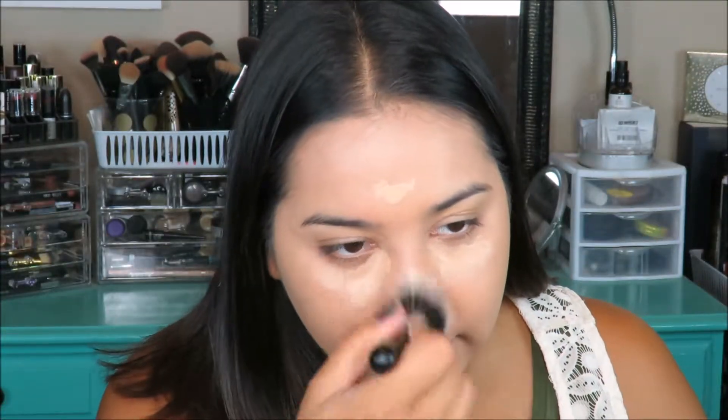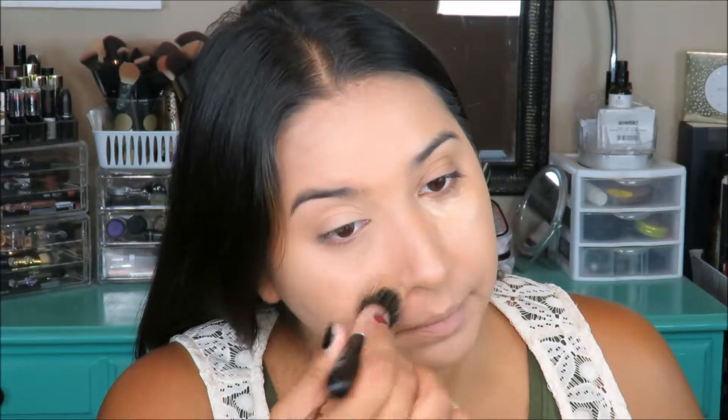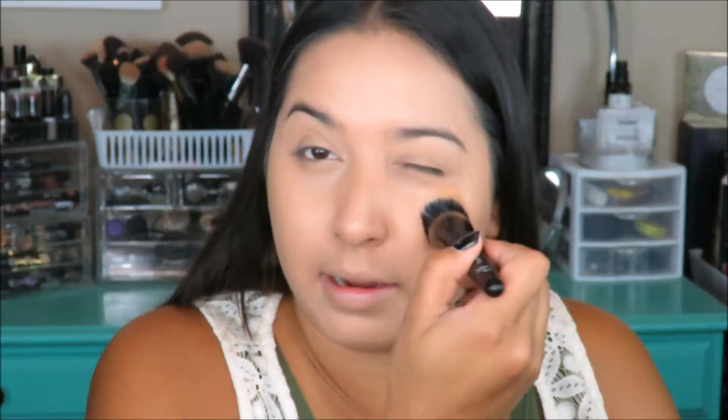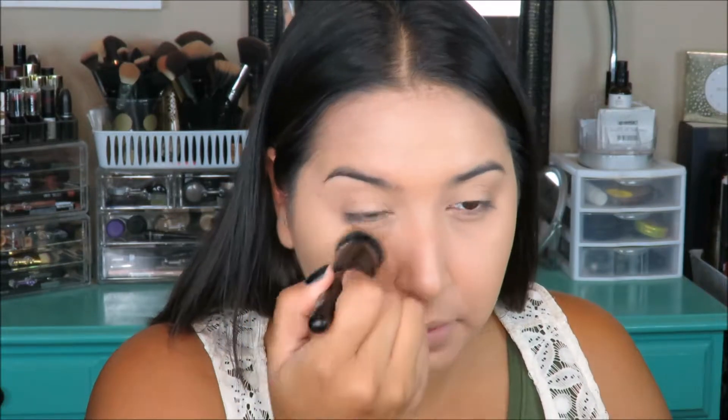I'm going to use the ELF stippling brush — the small one — to blend out the concealer and see how it works. It's kind of pushing the product around on top so I need to blend it out with my sponge. I'm going to try the other stippling brush I bought — this one seems to work a little bit better because it's more dense. I actually like this one better, though I don't know if I'd repurchase either. They both say stippling brushes but one is way smaller than the other. One is also kind of pokey.